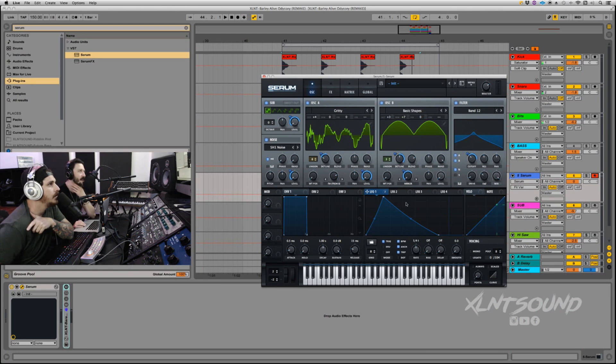Let's make the LFOs and then we'll go back. LFO 2 — set it to trigger, set it to quarter. That's going to go on the wavetable position all the way up, so it cycles all the way through the wavetable position.